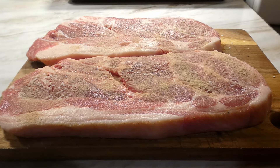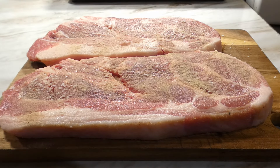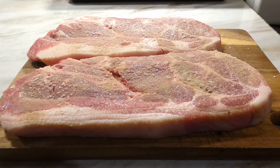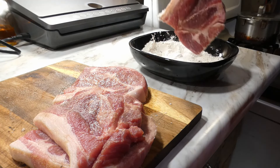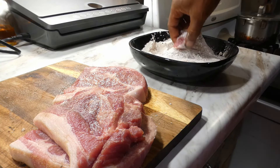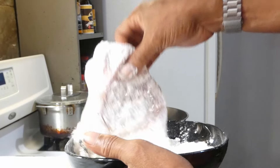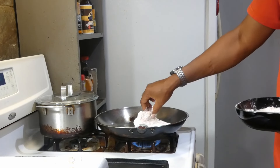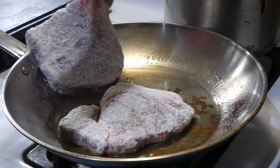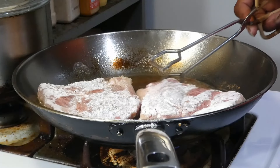The first thing we gotta do is season them — we're gonna hit them with salt, pepper, garlic powder, onion powder, and a little bit of cayenne. After we get it seasoned up we're gonna cut it in half just because of the size of our pan, dip it in some seasoned flour, then get it into a pan with two tablespoons of olive oil. All we're doing here is browning that flour — we're not trying to cook the meat, just brown that flour a little bit.